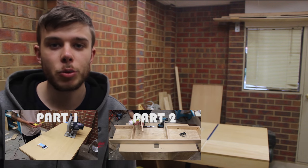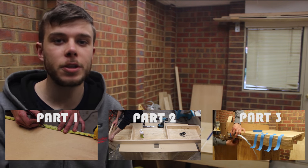Hi guys, my name's Mark and today we're going to be making the accessories for the homemade table saw. If you haven't seen parts 1, 2 and 3 of the build, they'll be clickable in this video.